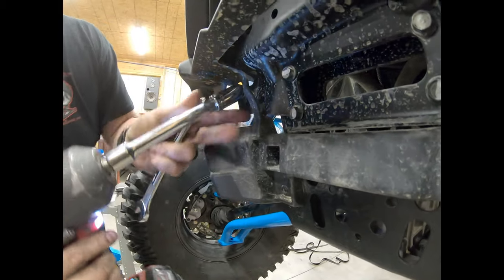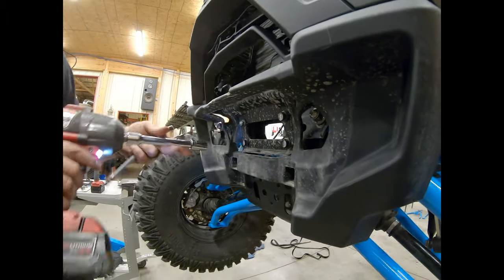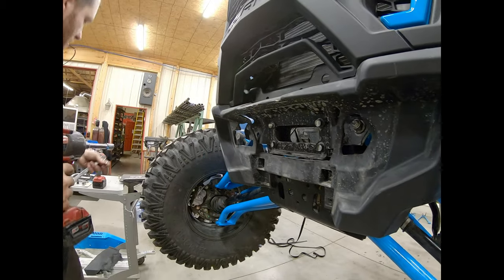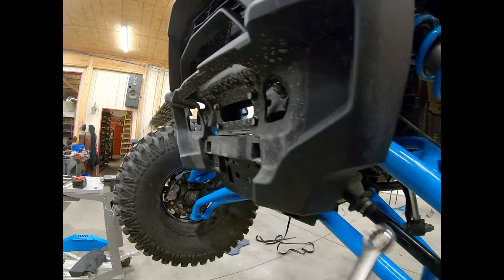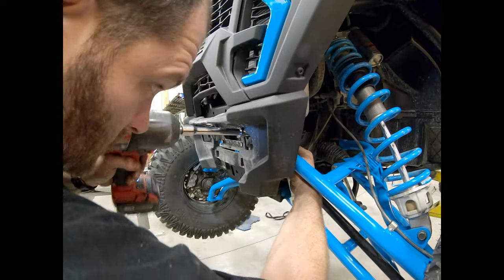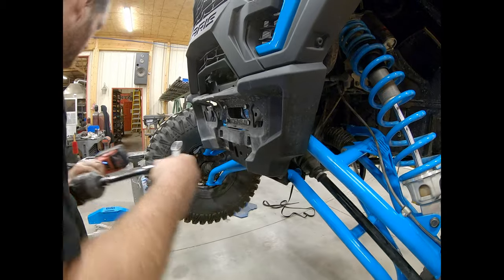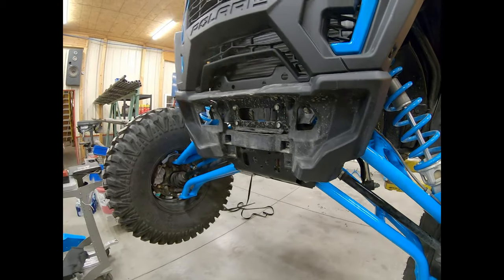When removing this, you just want to take the nuts off — you don't want to actually pull the bolt all the way out, because then you'd have to get it all back together and it makes it a little harder. We're just going to pop the nuts off both sides of the upper A-arm front mount.